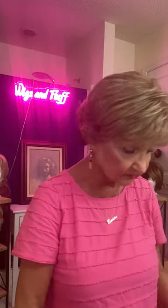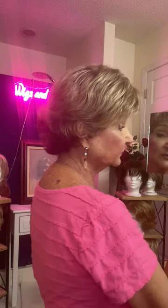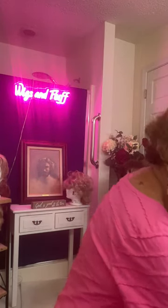Eva Gabor in Cappuccino Mist. Now my question to you is, is this a gray wig? When I take it off and hold it up to the camera, you can see the color a lot better. And I am thinking that this is probably a transitional wig — when you have dark hair and you're trying to transition into gray, that's what I'm thinking this wig is good for.